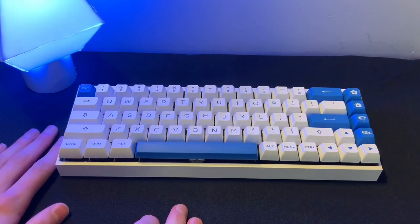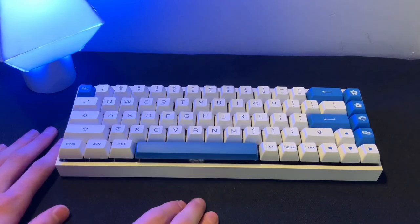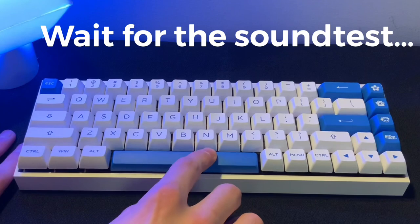So I've got this keyboard here, and at first glance it might just appear to be a normal custom mechanical keyboard. But it's actually really, really squishy. Wait for the sound test at the end.